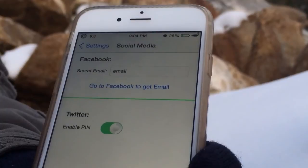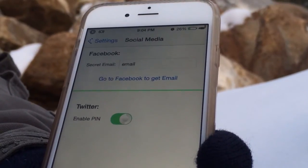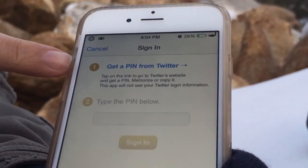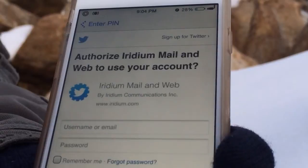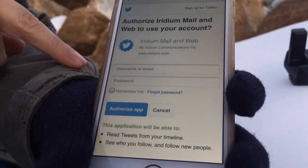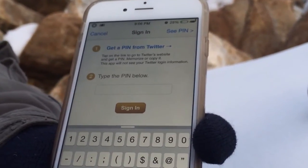Now you can get your social media set up. With Facebook it's really easy — all you do is put your email in and it'll go to Facebook to get the email, and that's pretty much it. With Twitter, you'll see where it says Enable PIN — it'll send you a PIN from Twitter. You go to your Twitter, enter the PIN along with your username and password for Twitter, then hit Sign In and you're ready to go. Now you've got Facebook and Twitter ready to go on your Iridium Go device.